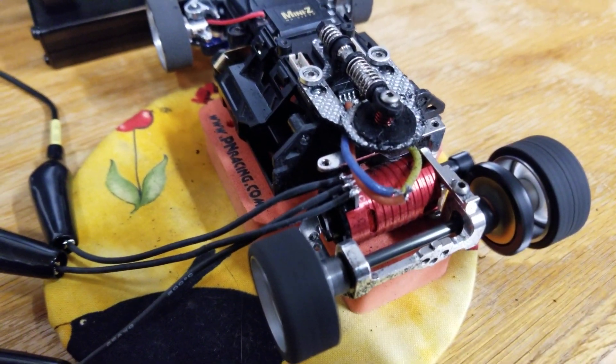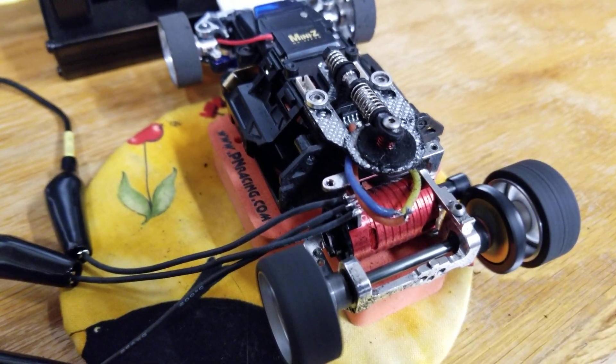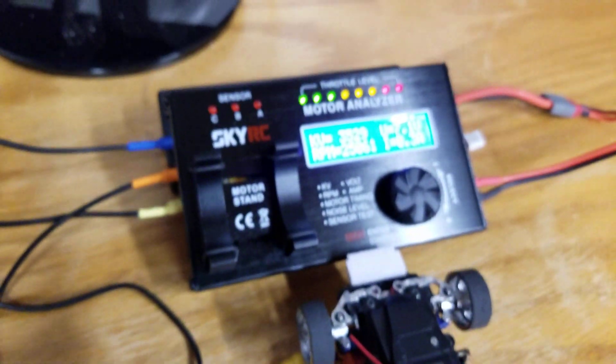That's pretty accurate. That's pretty good. I would say that if I was going to run a 3500 kV class, this would be the motor to purchase.